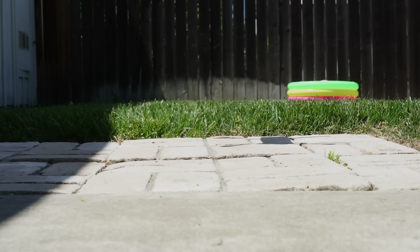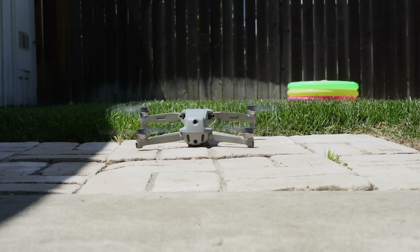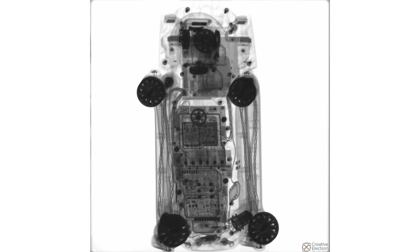It's been a while since we took a look inside a drone, so we're going to dismantle this thing to see how it works and how easy repairs will be. But first, a little x-ray imagery from our friends at Creative Electron.